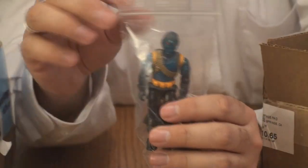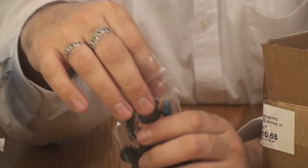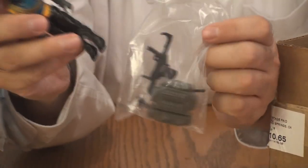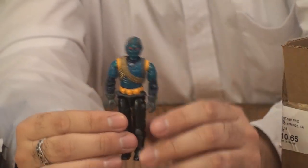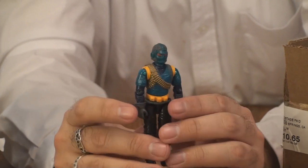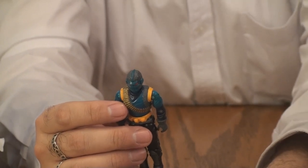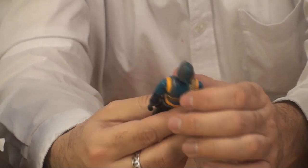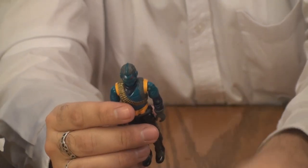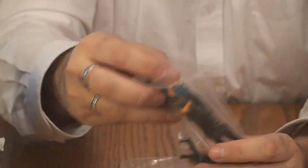One of the stranger Cobra Commanders from the vintage line. Let's see what else we got — oh, always welcome, always a great figure to get your hands on: the Range Viper with some accessories. Really fascinating figure, the Range Viper. I haven't reviewed them yet but I'd like to at some point. I just keep staring at this figure — all over it there are interesting things to see, unusual design choices. Range Viper is cool.